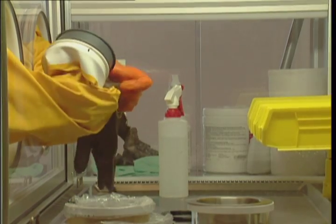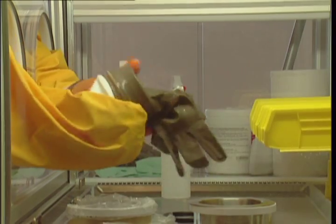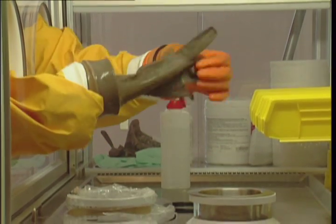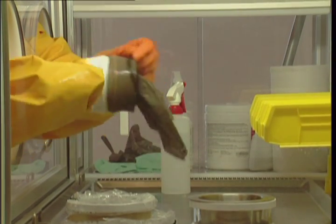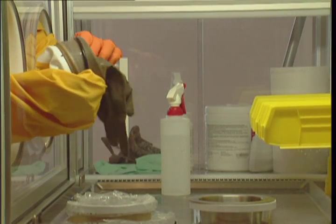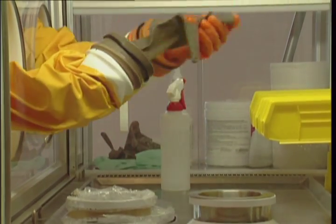Turn the glove towards the inside of the sleeve. Install the new glove over the cuff of the used gloves. Place the o-ring over the cuff of the new glove only. Remove the used glove by pulling it through the inside of the sleeve.